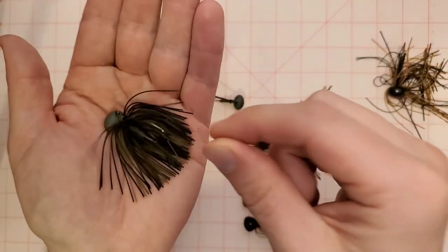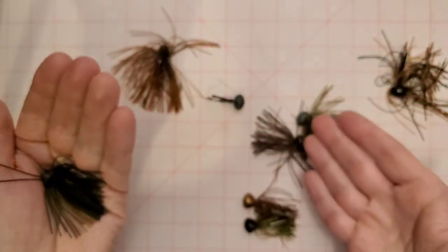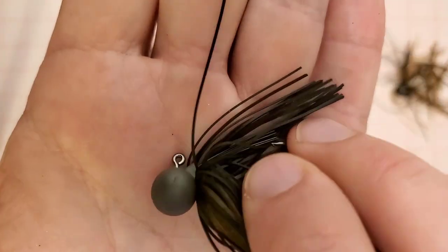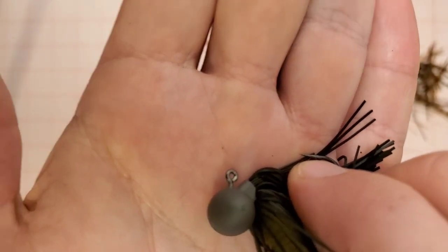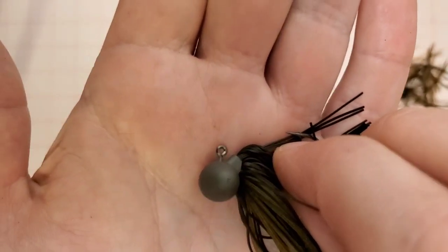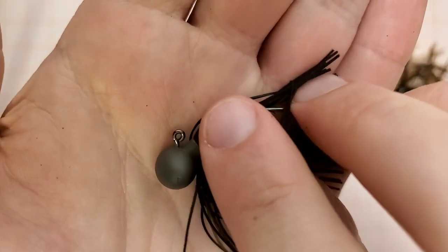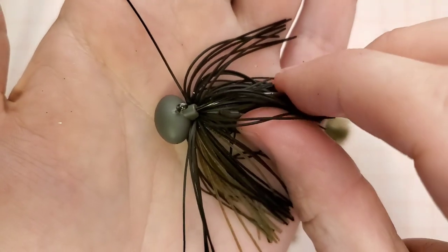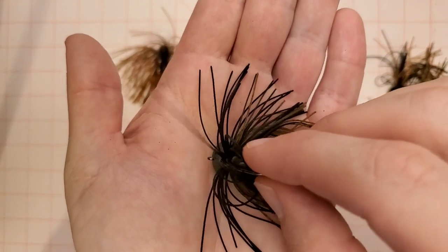Finesse football jigs have smaller hooks, lighter weed guards, and in some cases no weed guard at all — which I actually don't mind. Another thing with finesse football jigs, especially of the JDM variety, is look how far back the eyelet sits on the head of this Kytec jig. With the line tie so far back, when you pull on the bait the tail really gets up and gets action.